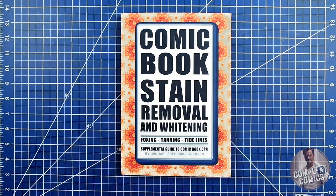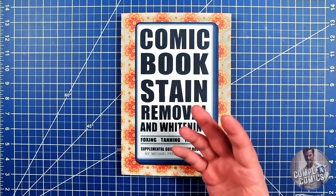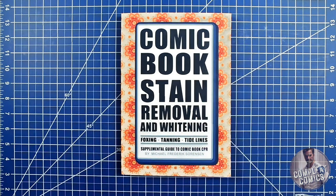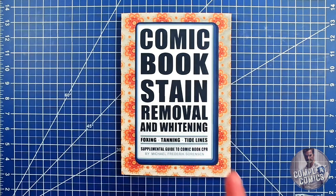Do you prefer a tanning removal method where the cover need not be removed, or do you like to remove the cover and give it a bath or a wash? Please take a moment to comment below and share your insights. Next up, we'll explore the blue LED technique, also found in Captain Mike's book, Comic Book Stain Removal and Whitening. See you then.